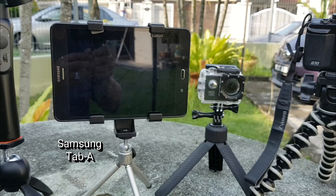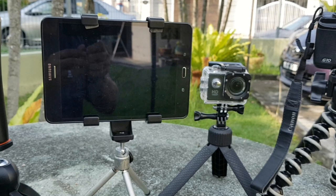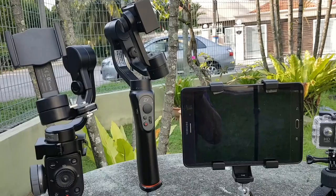When in the field, I also use my Samsung Tab A for its bigger screen to preview captured images and video footage. I also use it for my research write-ups and planning, to replace my laptop, which I will explain later in another video.